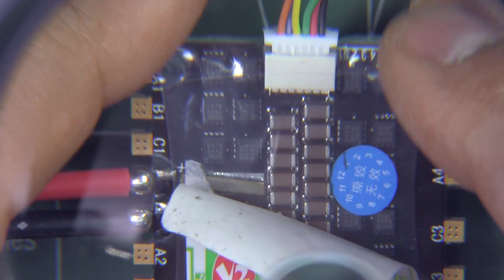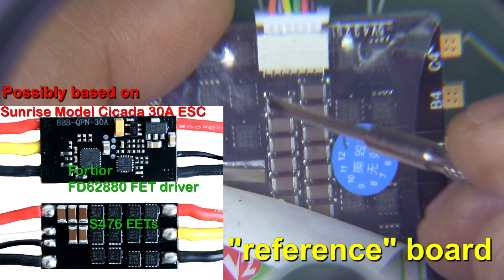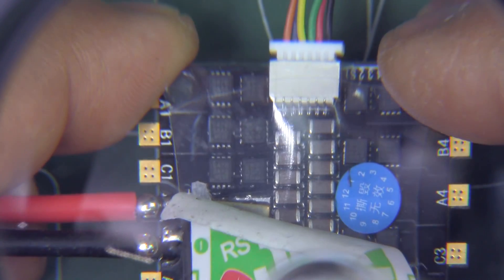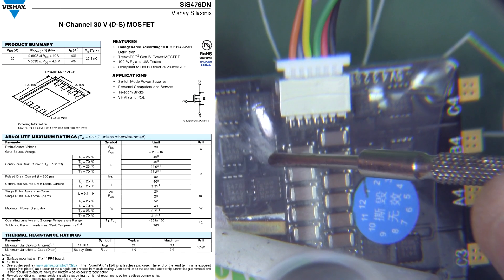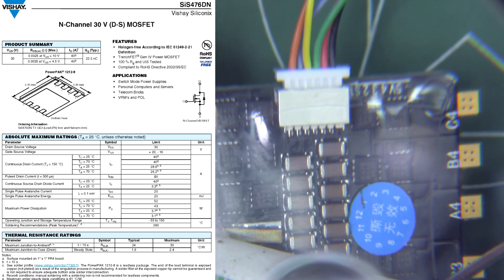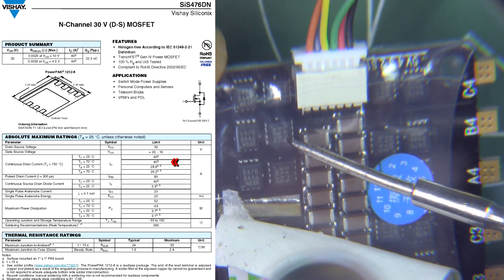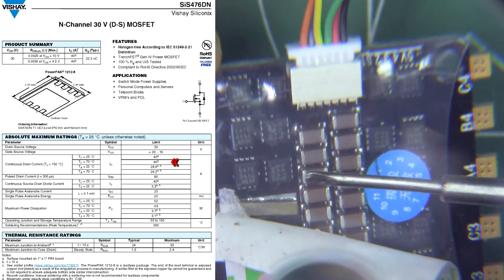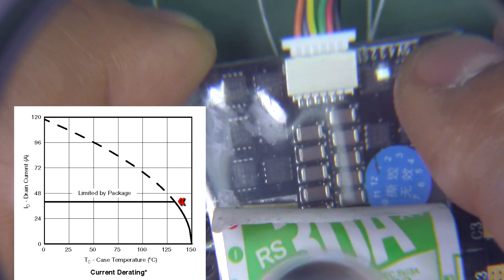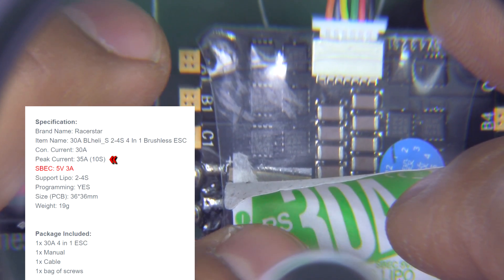It looks like they're using the standard PCB design from the developers. The FETs are pretty small — I'm not sure you can see them even at full magnification — but these are the Vishay Electronics S476 FETs. These are 30-volt FETs rated at about 40 amps at around 25 degrees Celsius, so as they get hot they're de-rated. They'll definitely do 30 amps, but on the product page they list that they can only do bursts of 35 amps for 10 seconds.